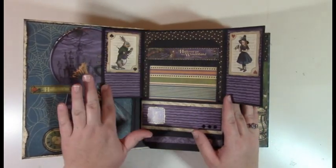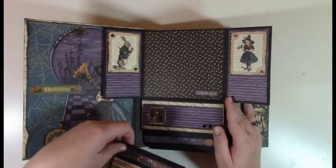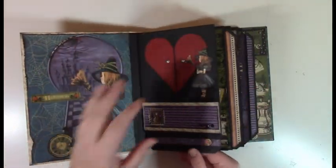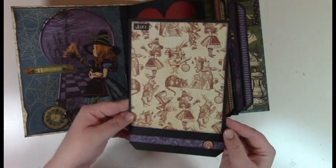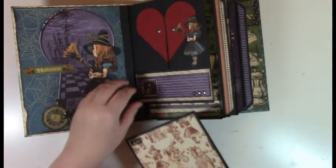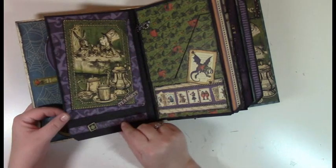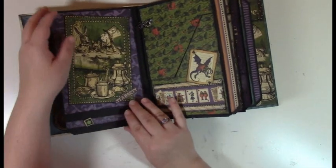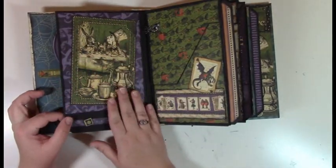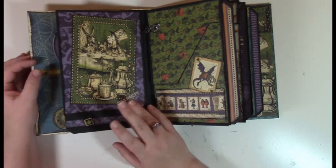My preview video already has the first couple of pages but this is going to go through and show you all of them. This bottom tab pulls out and I do have one strip on the back — not matted, but you can feel free to mat that if you wanted to. The strip is so you can still see it on the back. I left the back of the first page blank so you can add to it any way you want or decorate it.